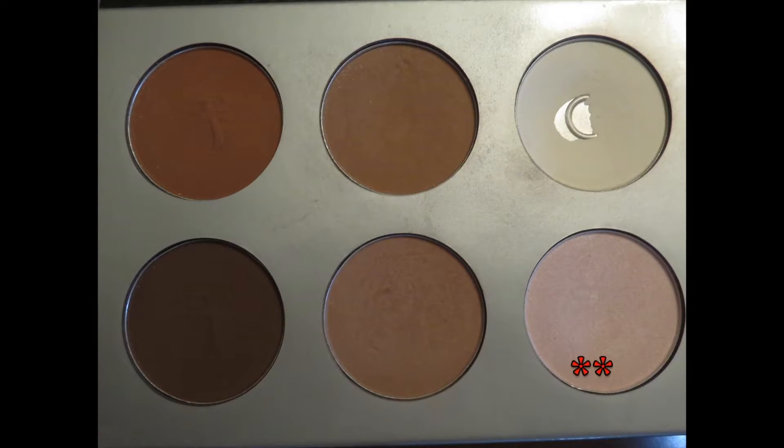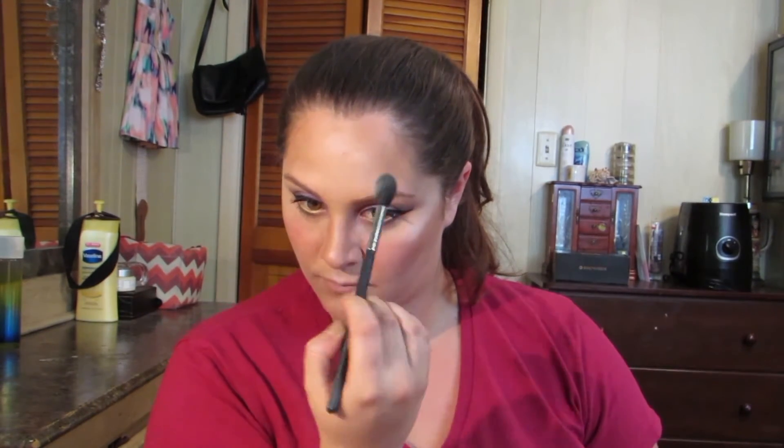Then I'm going in with the highlight shade from the IT Cosmetics palette, applying it over where I put the L'Oreal Lumi Light Infusing Primer, to add a nice highlight and blend it all together.